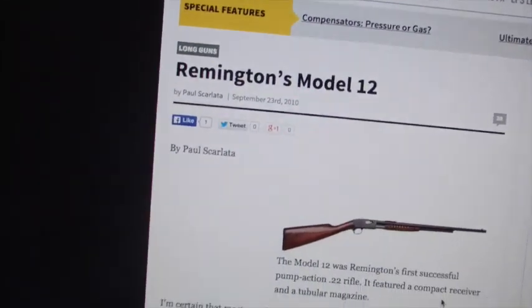I've been getting to know my little pump action .22, not lever action — my pump action .22 Remington Model 12. That's actually what it is.